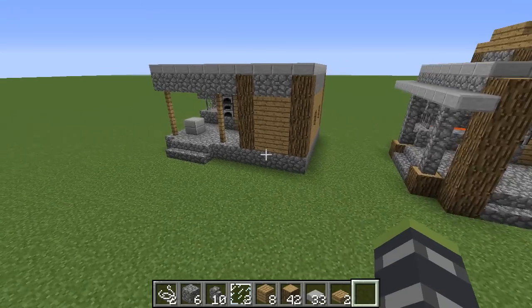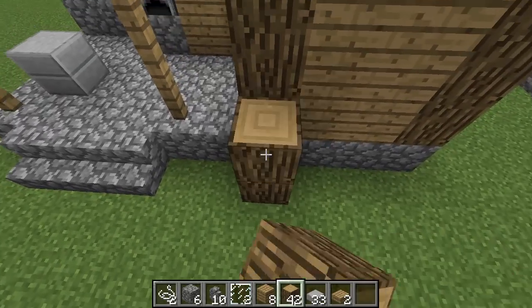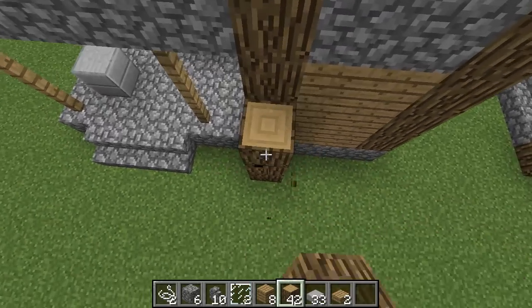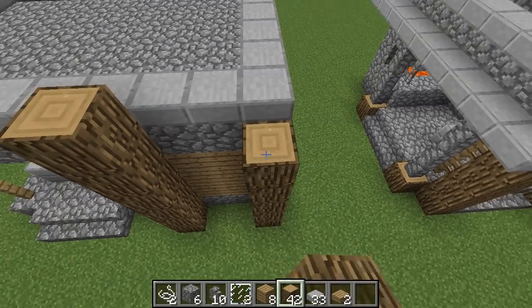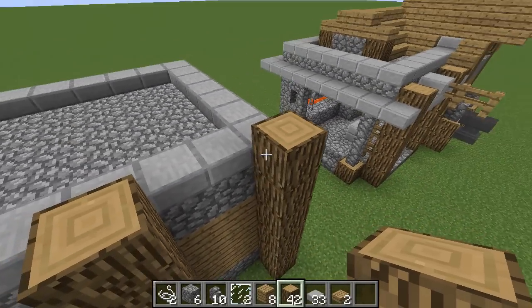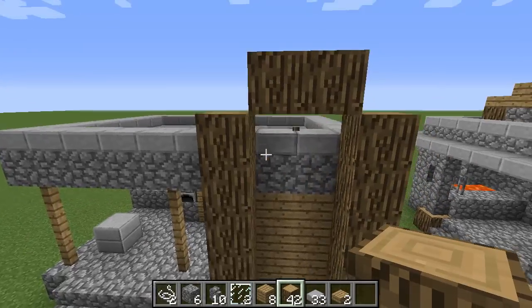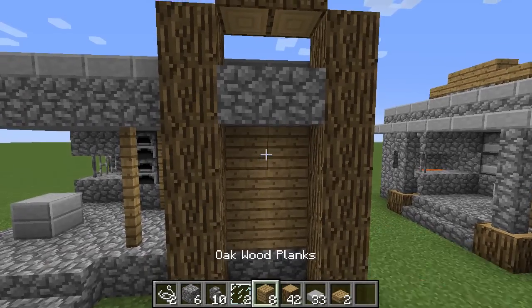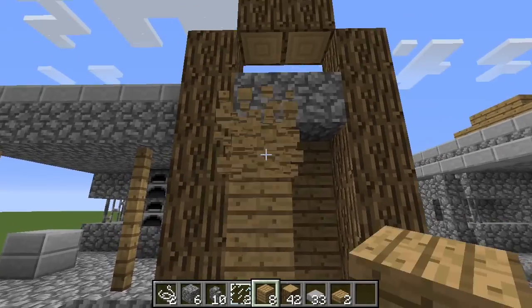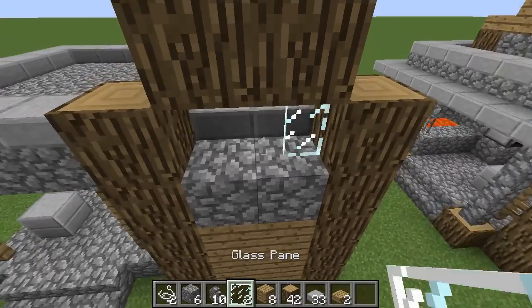Let us get started with the front. First off, take out your oak wood and place it going up until it's even with that, then do the same on the right side. Then go ahead and do a little bit here and break that block right there. Then place cobblestone and wood following the pattern that's already there in the back.